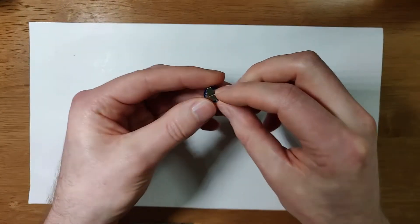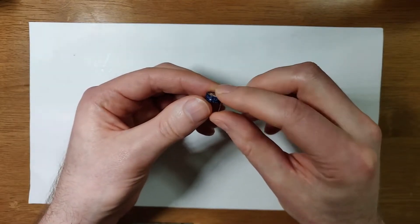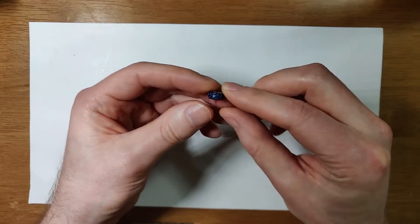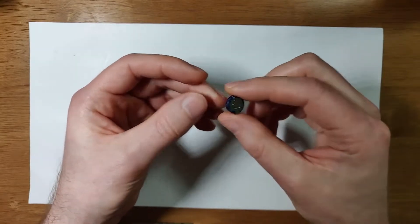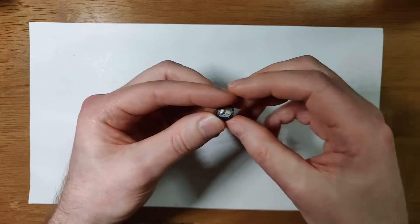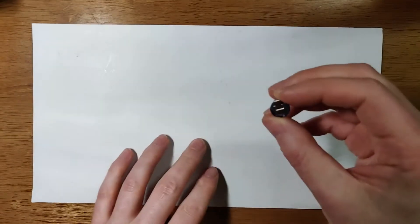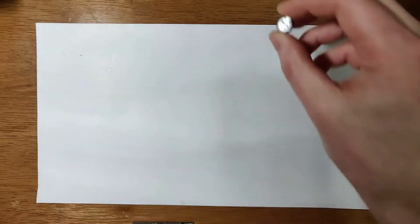So I was thinking that maybe I could replace the battery in this type of circuit with something like this super capacitor. Tonight what I was going to do was experiment with charging up, making a little circuit board, charging up the super capacitor and seeing how long it lasts. So let's do some basic calculations.